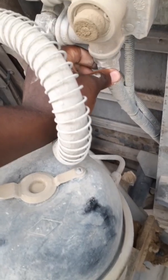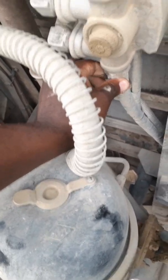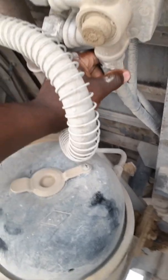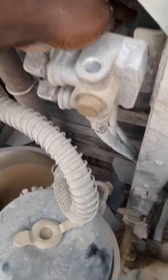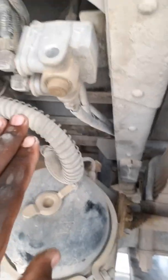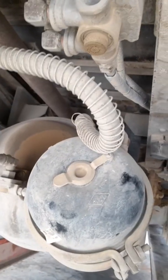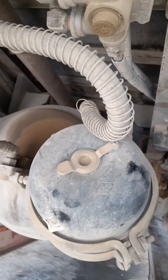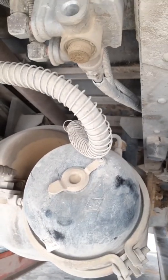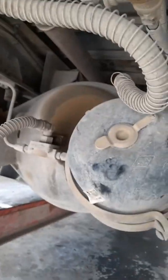This is supplied constantly from the primary tank reservoir, so we have constant pressure here. We only need a signal from the brake pedal — the amount of pressure you put on the brake pedal determines how much air is received here, and that determines how much the valve inside will open and how much air will go to the brake cans, known as the brake boosters.